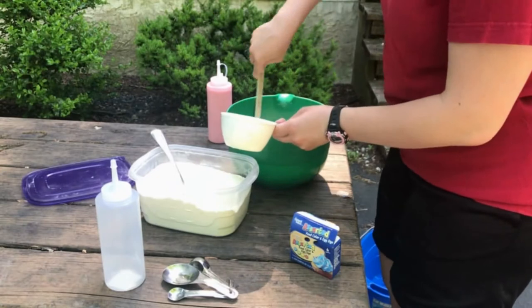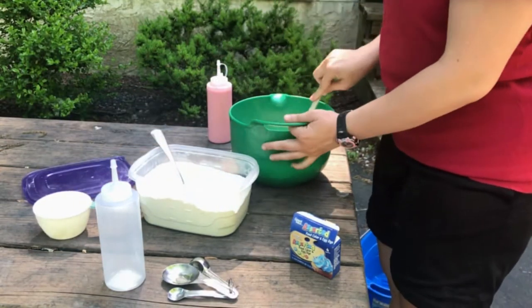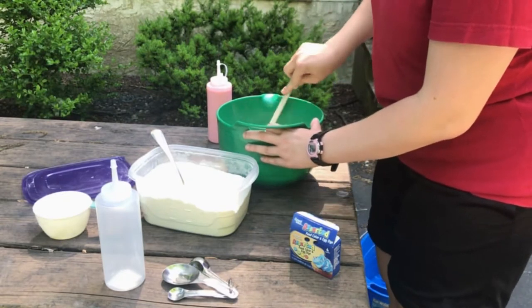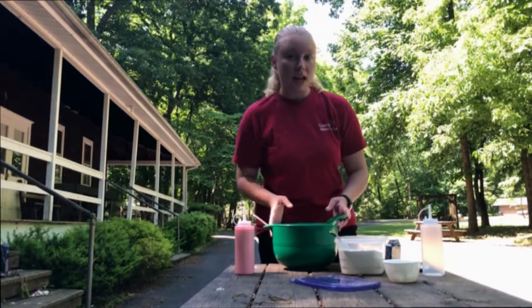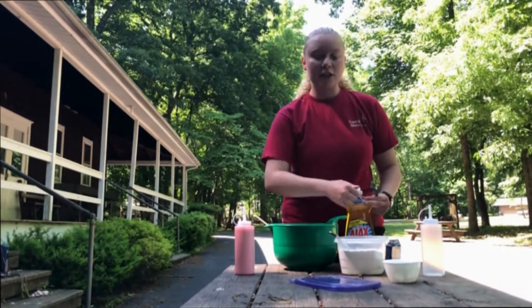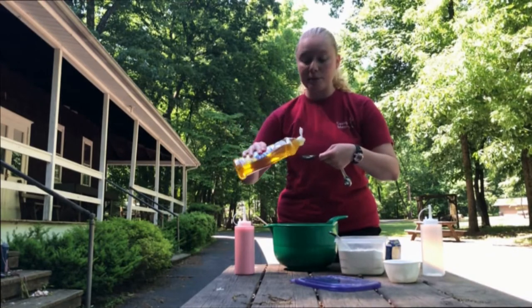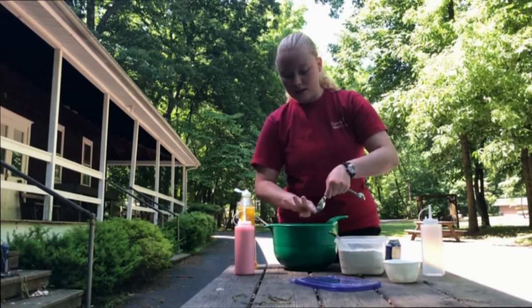I'll leave my flour here because sometimes if it's a little runny at the end I might add a little more. Now grab some dish soap — any kind is fine. If your dish soap is more liquidy you might need to add more flour at the end. You need a tablespoon of dish soap; just scrape it out so you get all of it in there.